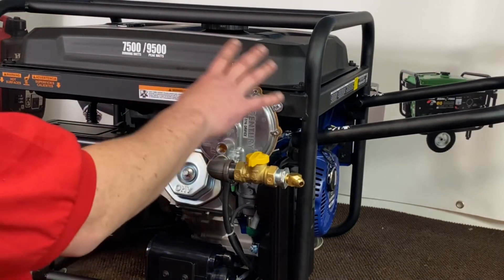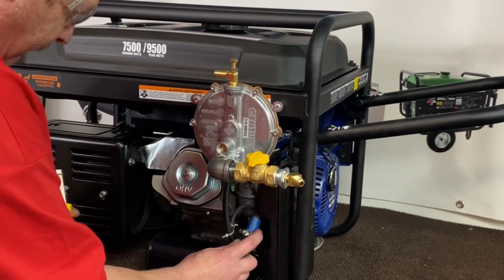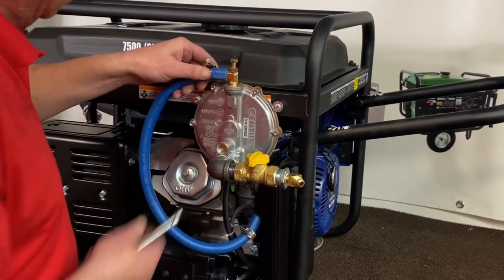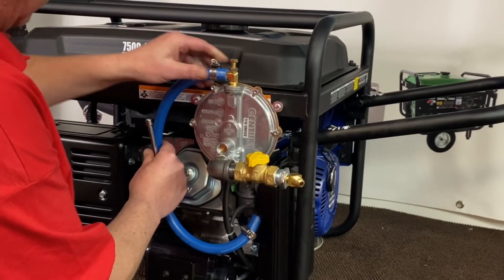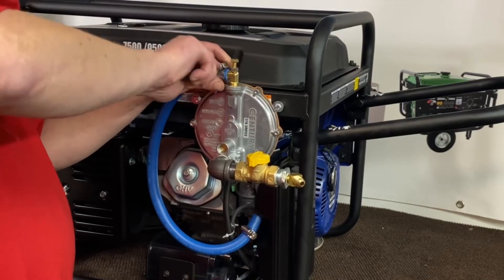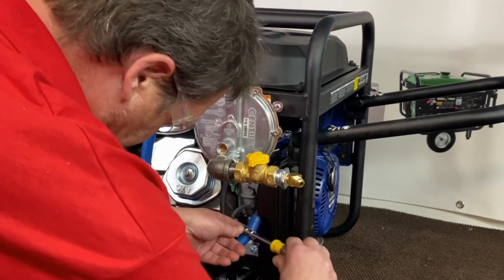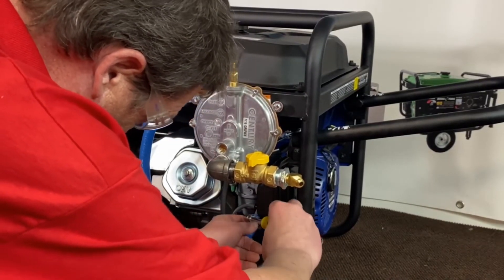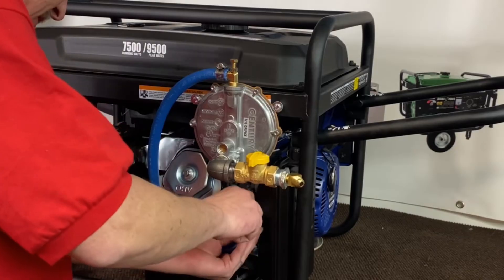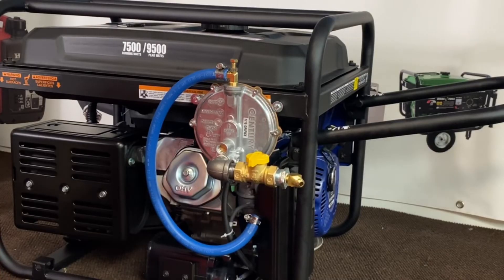Now that we've got our regulator assembly installed, we'll go ahead and install our vapor hose coming off our slim adapter down here. I keep that a little bit loose just so I can move it around. Bring your hose up and just kind of twist it to keep it out of the way. You only have six ounces of pressure here, so you don't have to overly tighten everything. That is as simple as that — we're ready to run this.